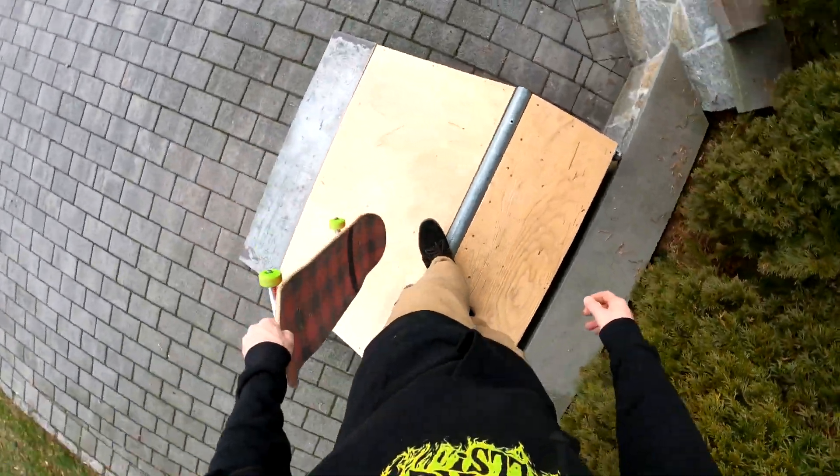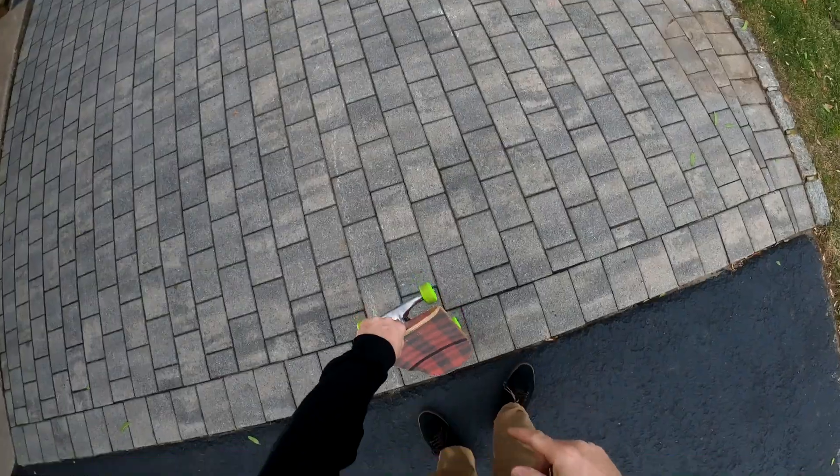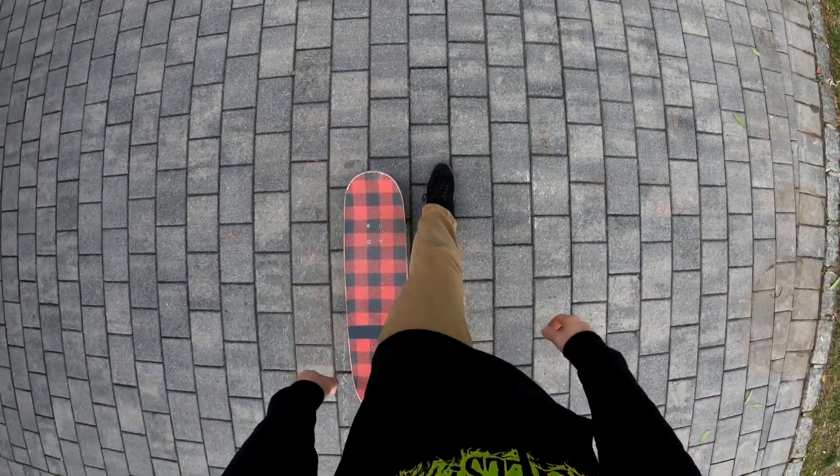So it's a one, two, three — right, left, both. A one, two, three — you're kind of running up the transition. You're gonna be leaning on the coping as you're grabbing the board.